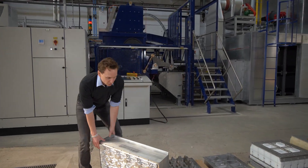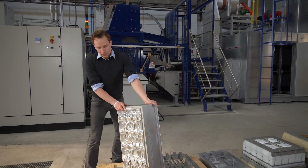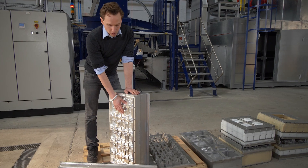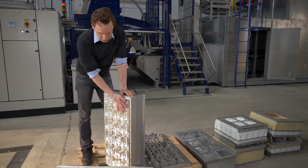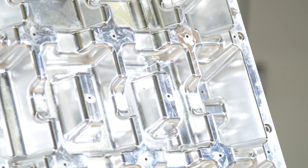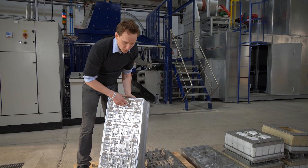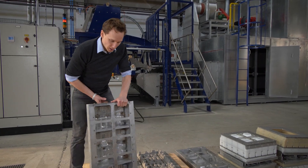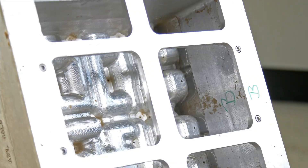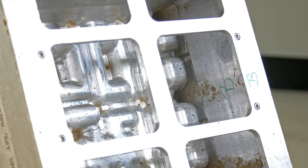Lastly we have the transfer tool. The transfer tool goes onto the forming tool and picks up the product to drop it onto the oven belt. The transfer tool has again the counter shape, it also has some holes to hold on through vacuum of the product, and again the backside is hollow so that vacuum and blow of air can be applied.